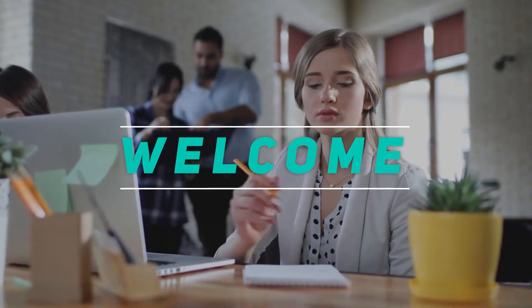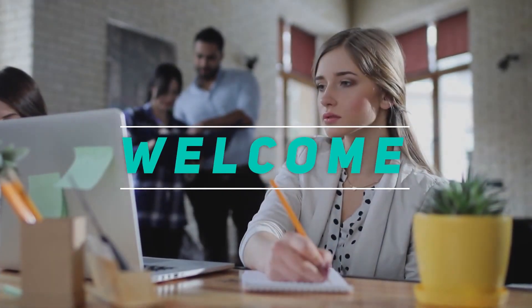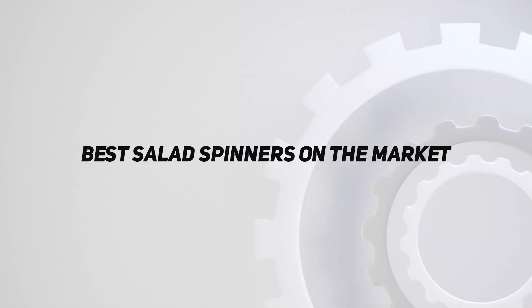Hey, welcome back to my channel. In this video, I'm gonna talk about the top 5 best salad spinners on the market.